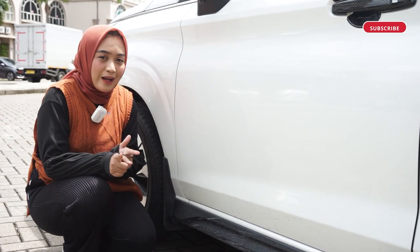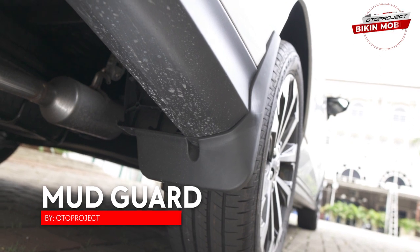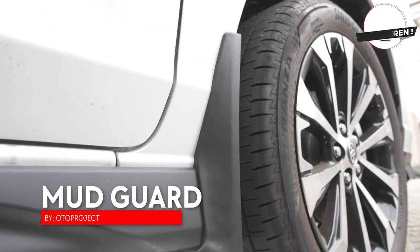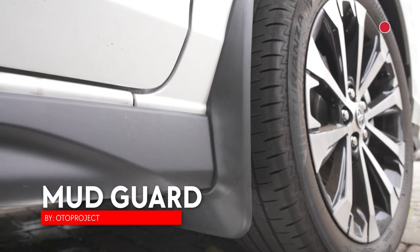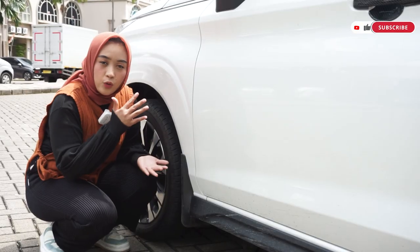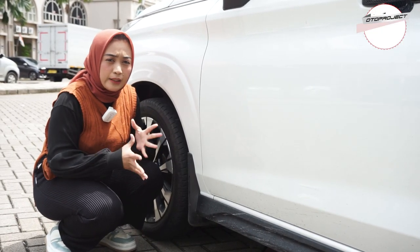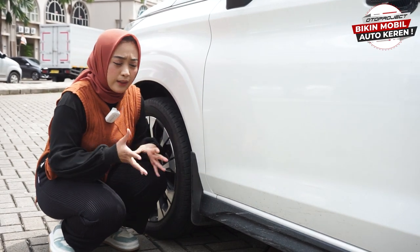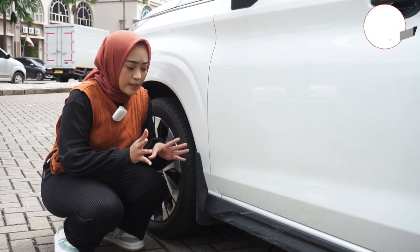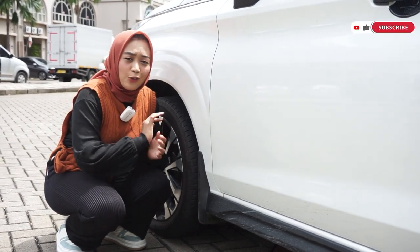Kita langsung bahas mengenai aksesoris pertama, gak lain gak bukan adalah mudguard nih sahabat Oto. Mudguard dari Oto Project ini udah terpasang di mobil Veloz, dan ini bener-bener multifungsional banget. Gak hanya kalau misalnya kalian melewati jalanan berlumpur di saat hujan, karena kita gak tau cuaca Indonesia kadang berubah-berubah, dan kita gak tau juga medan jalan yang akan kita lewatin, kadang kita melewatin jalan berlubang yang ada air tergenang, lumpur, dan segala macamnya, itu akan mempotensi membuat bodi mobil kita jadi kotor.